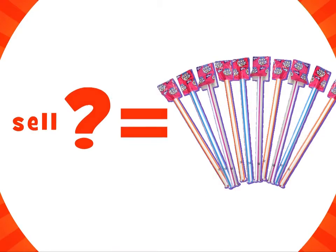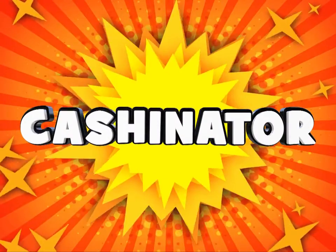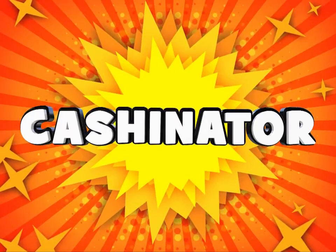Now for the cashinator. If you sell 30 items or more, you get to go into the cashinator. This is what that looks like.